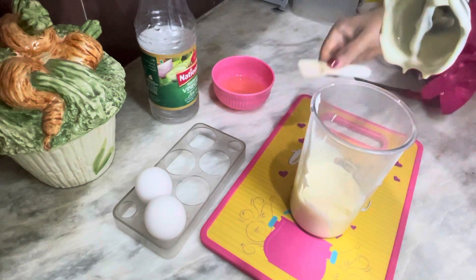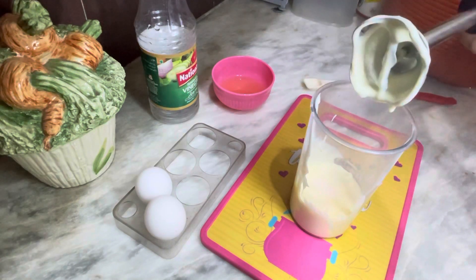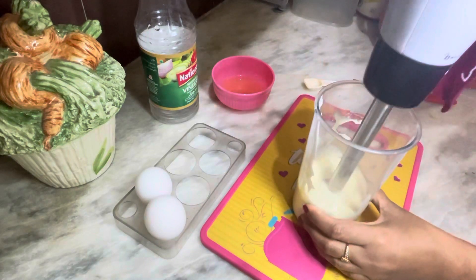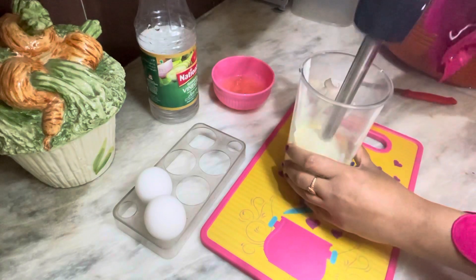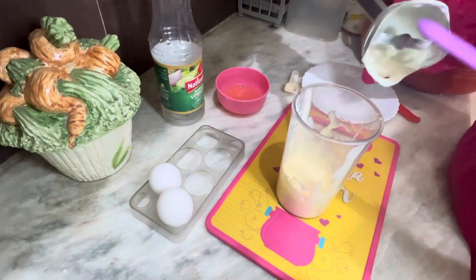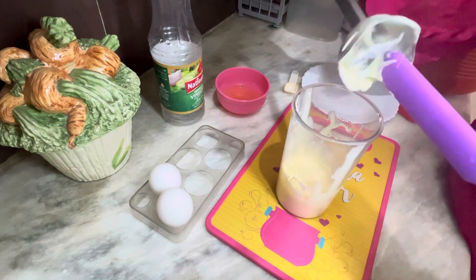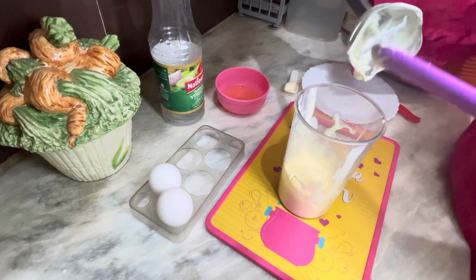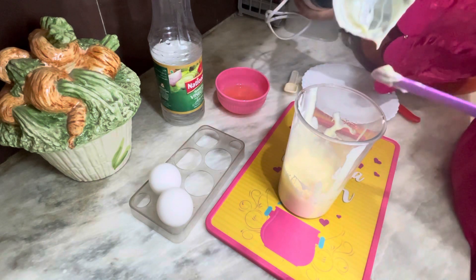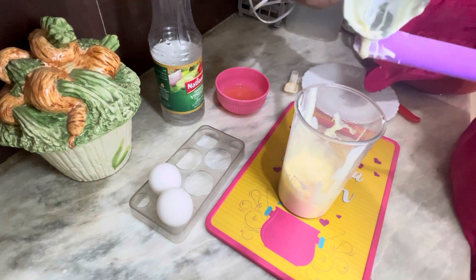Now we have put the milk on it. Look at this — the mayonnaise has come together. You will see the texture; it will not be very dry and it will not be too runny.